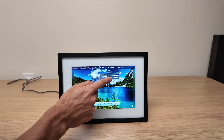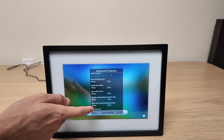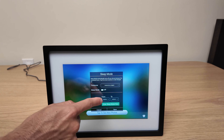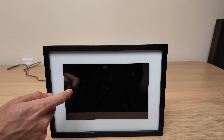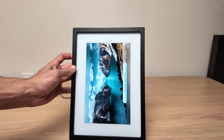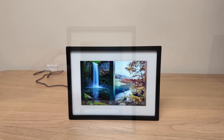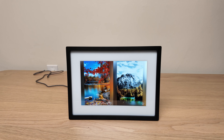You can manage the settings directly on the frame, allowing you to adjust the brightness, change the speed at which pictures change, and even create a customized viewing schedule. This feature is particularly useful if the frame is placed in a bedroom — you can program it to turn off at a specific time before you go to sleep, ensuring it doesn't disturb your sleep. Additionally, switching from landscape to portrait mode is seamless; simply rotate the frame and it automatically adjusts. One thing I noticed is that when the frame is in landscape mode and it displays portrait pictures, it shows two of them at the same time.